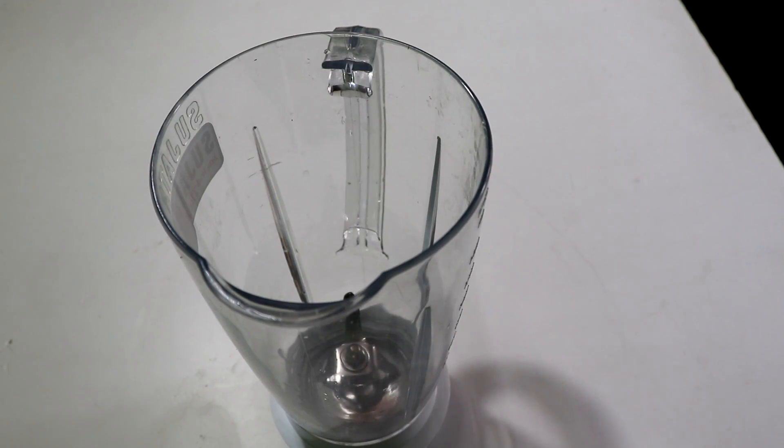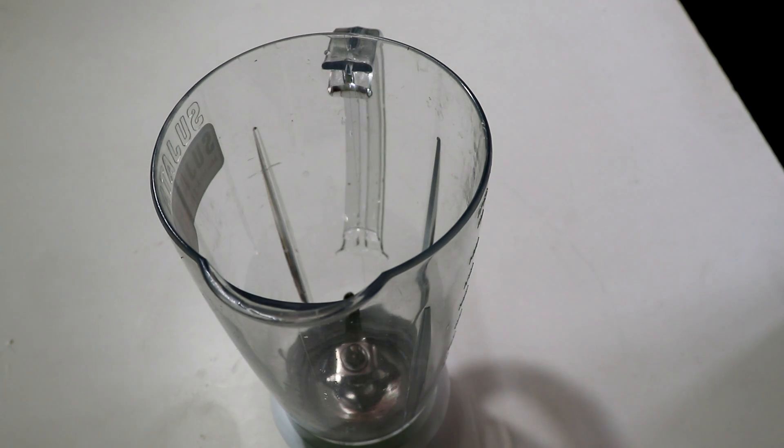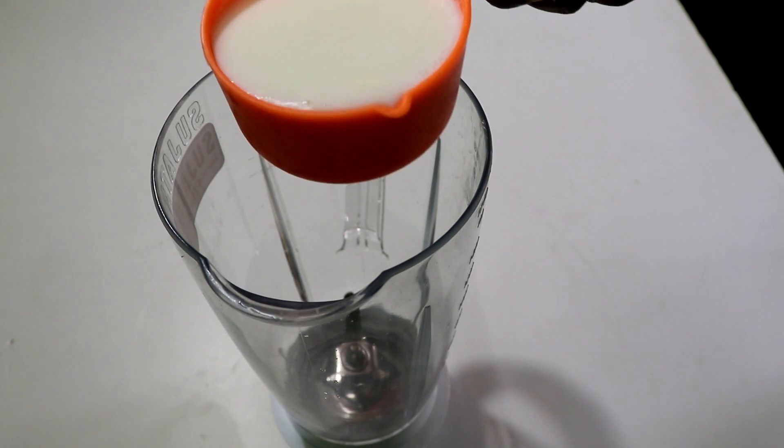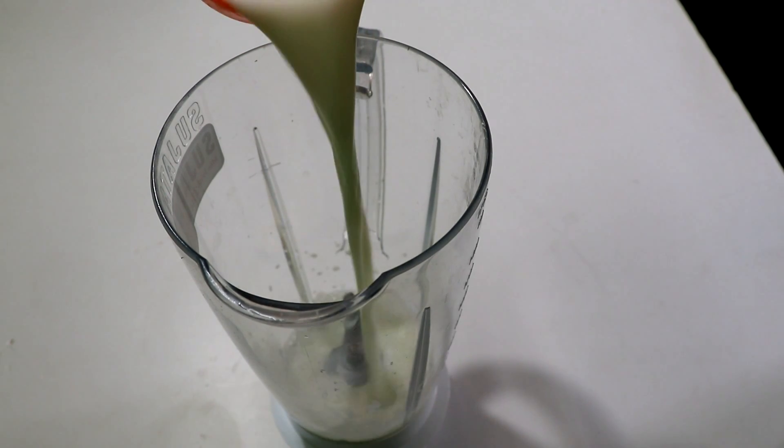Then we will add to the mixer jar. We will add ingredients to the mixer jar and blend them together.